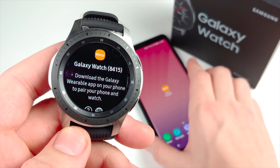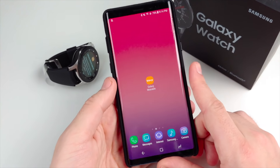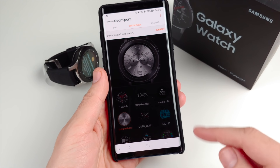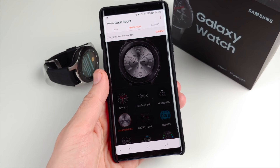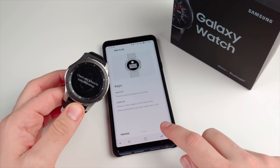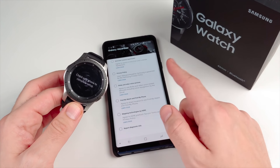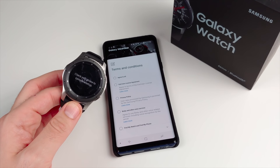You'll need the Gear app to connect this watch. I have it loaded on the Note 9 — opening the Galaxy Gear app to get it connected. It's a pretty straightforward process: you just hit connect, punch in the numbers, and it connects seamlessly through Bluetooth. The watch also shows you how to use it with a quick tutorial. We're done pairing already — just agree to Samsung's terms and conditions and you're ready to install watch faces.